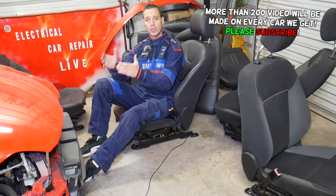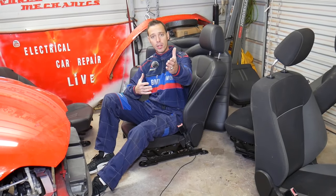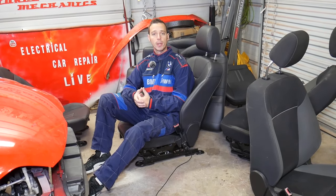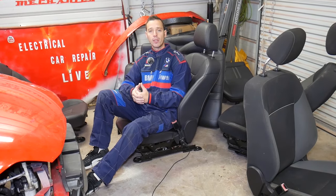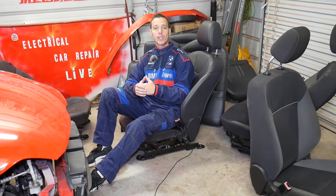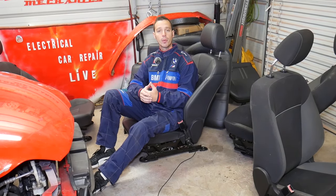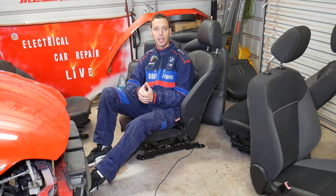Every car we get at the shop, we make at least 200 videos — we take them completely apart — because our mission is to save you guys as much money as we can. Please subscribe to the channel and like the video. If you need to buy any tools or parts to fix your car, check out the link in the description. You can get tools and parts at a great price with fast shipping.